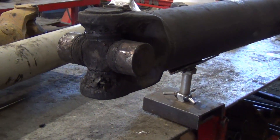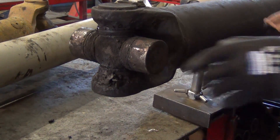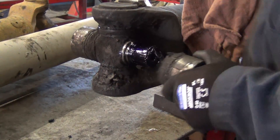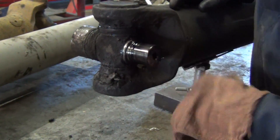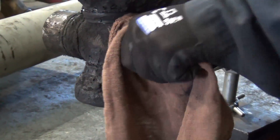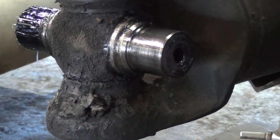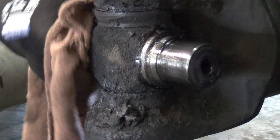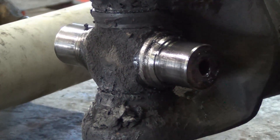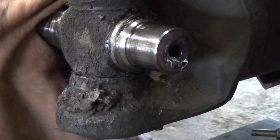We'll take the caps off the other side. This is a really good way of telling where your U-joints are at — just take the cup off and wipe the grease away. And that surprisingly looks not too bad at all. There's a little bit of shadowing; you can see where the needle bearings are starting to wear into the journal.